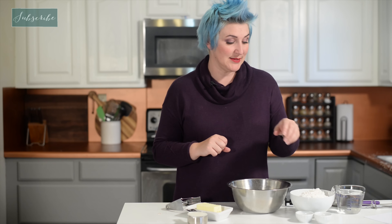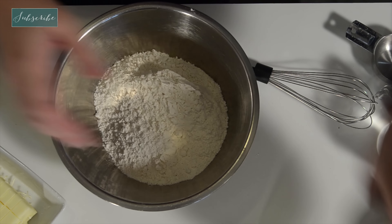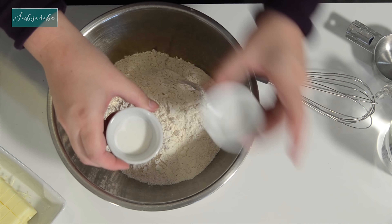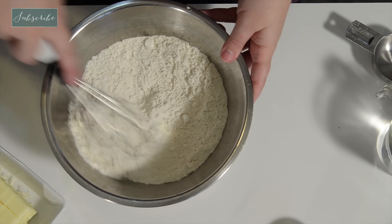First up, a traditional American pie crust. We have our flour — just all-purpose flour — and then a little bit of sugar and a little bit of salt. Whisk those together. Now for the fat: you can go with all butter, all shortening, or a half and half. Personally, I prefer the half and half. I feel like it gives the best results, but go with whatever you like.